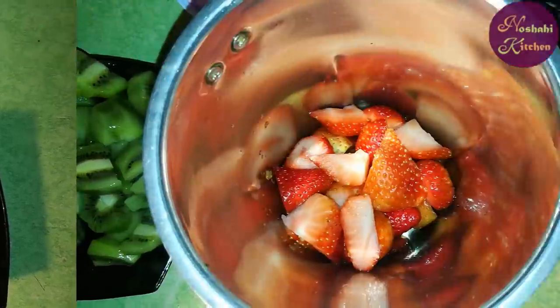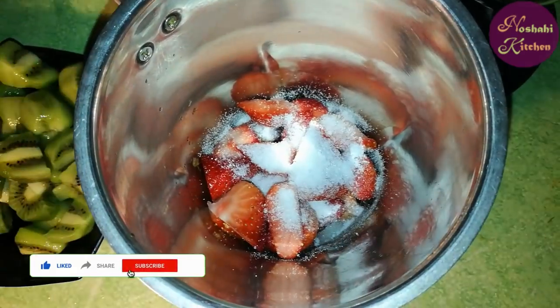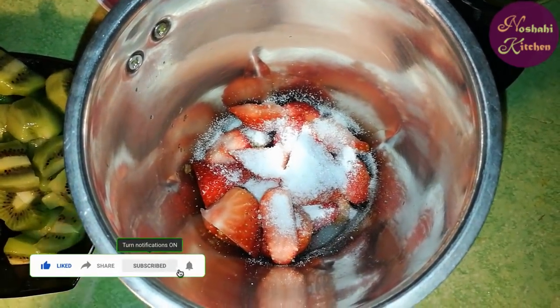Now we will add strawberries into the mixer, along with 1 tablespoon of sugar. Then we will grind it into a smooth paste.